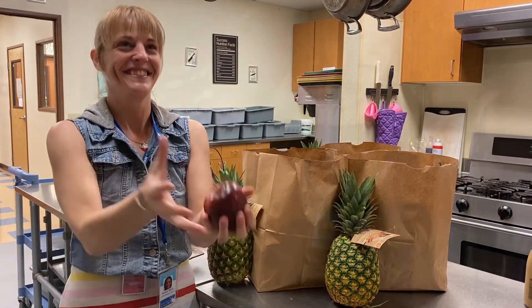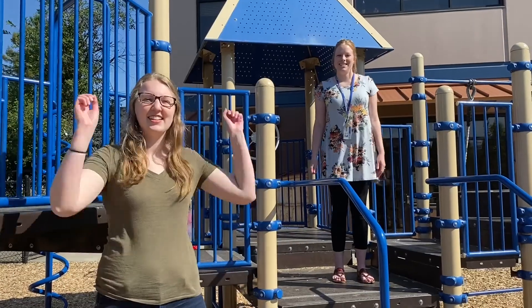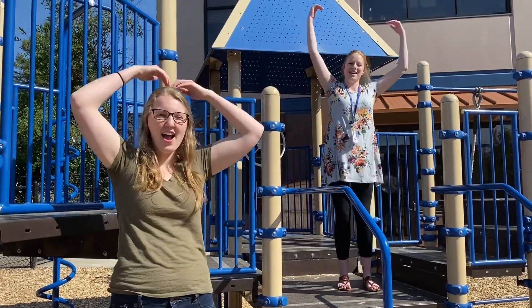It's fun to stay at the Y-M-C-A. They have everything. The way I'm there to enjoy. You can hang out with all the boys. It's fun to stay at the Y-M-C-A. It's fun to stay at the Y-M-C-A. You can get your something. You can have a good meal. Say it to Y-M-C-A.